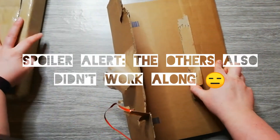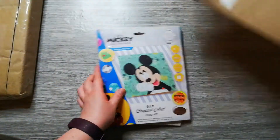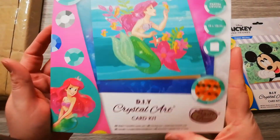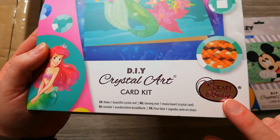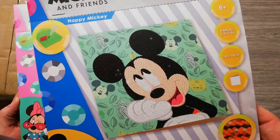So what did we get? I got some crystal card kits — one from Ariel, one from Mickey, and one from Minnie. I got them from Bukenvoordeel. That's an online shop, but they also have real life shops in Belgium and the Netherlands if I'm not mistaken. These kits are from Crystal Art card kits, so Craft Buddy. I know you can also find them on their website, but there was some problem with shipping, so I just went to Bukenvoordeel and ordered them there.